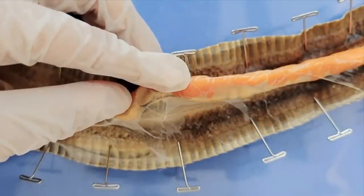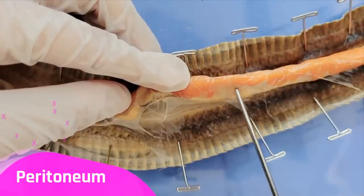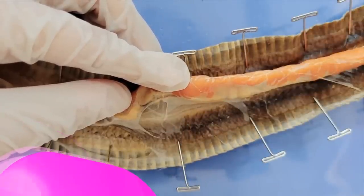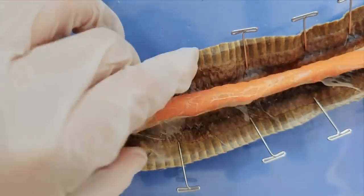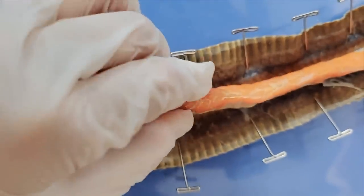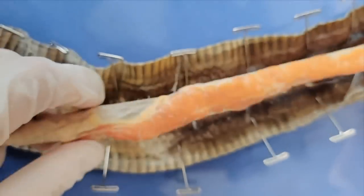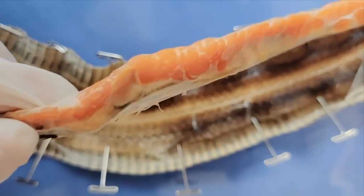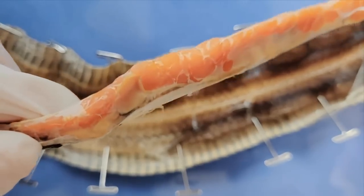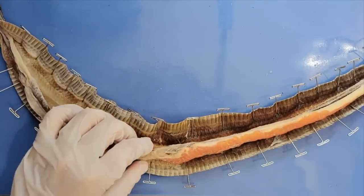All the organs of the snake are wrapped in this cling wrap-like transparent film called a peritoneum. We humans actually also have a peritoneum, and we can see that if I pull, all of the organs can be easily detached from the skin. We won't show the entire footage, but we'll also cut and peel away the peritoneum.